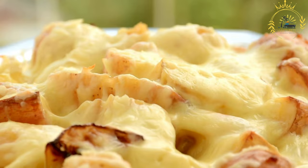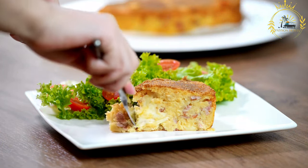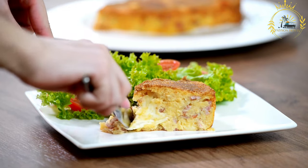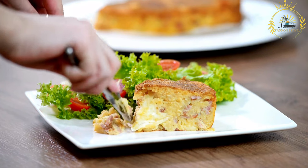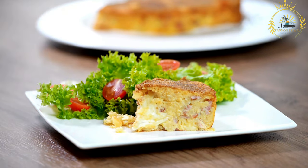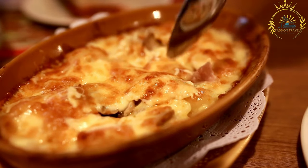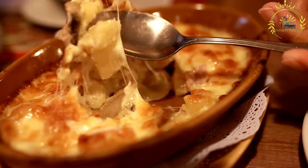Serve: allow the Gratin de Christophine to cool slightly before serving. It can be served as a side dish or even as a vegetarian main course. Gratin de Christophine is a comforting and flavorful dish that showcases the unique taste and texture of chayote squash. It's a popular and beloved dish in the French Caribbean, found on many family tables and at local restaurants in the region.